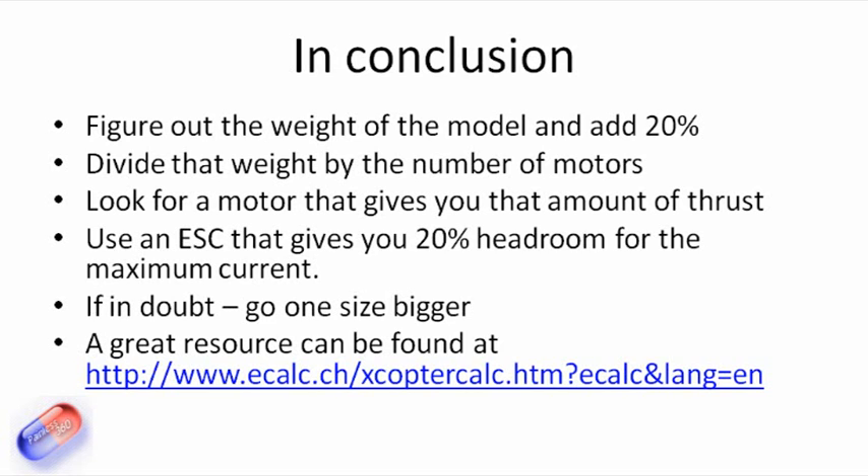There's an excellent calculator that you can plug your numbers into and it'll tell you the current at hover, how long your battery will last, and all the other details. If you know the weight, the motors, the capacity and type of battery, and how many motors are on the model, you can plug all this into the calculator and get the answers. Hopefully that's useful for people out there — any questions or comments, please post, and thanks for watching and subscribe.